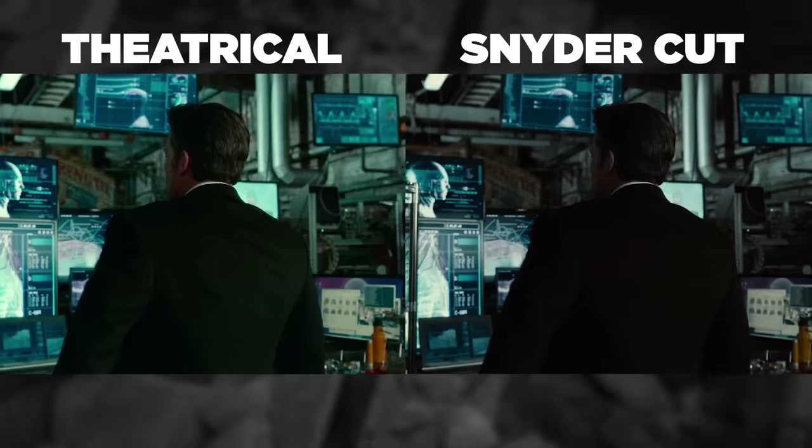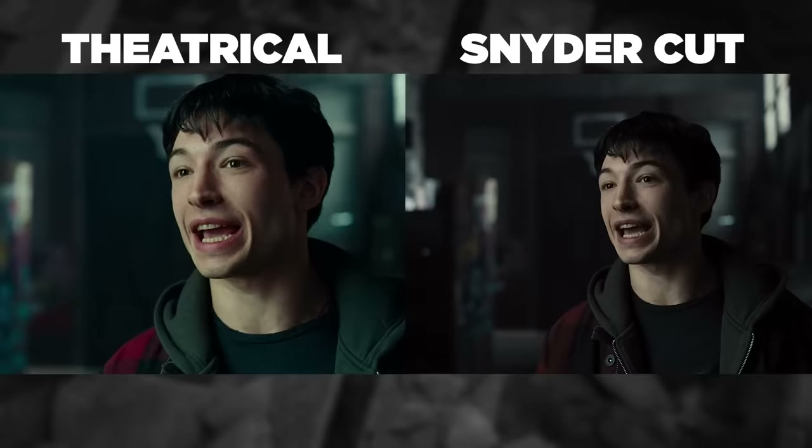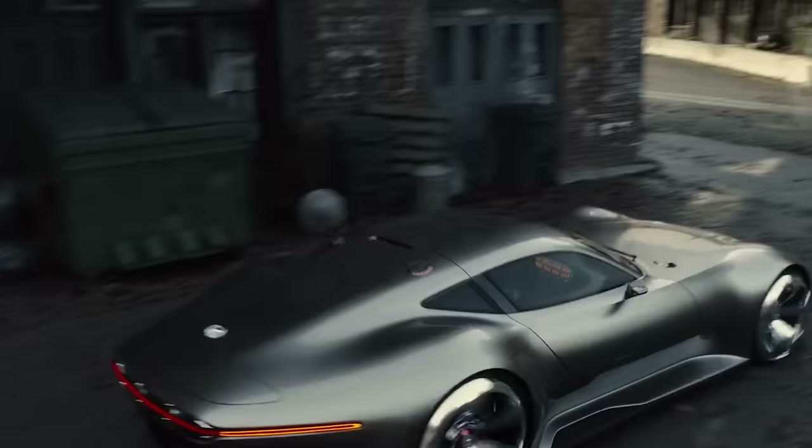Bruce's recruitment of Barry Allen goes roughly the same, except Snyder left out Barry's brunch rant. Bruce still throws a batarang directly at the face of someone he's not totally certain is fast enough to dodge it. Then Snyder extends this, showing Bruce and Barry driving past a billboard that reads 'You Are Not Alone' — a wonderful reminder from the American Foundation for Suicide Prevention, AFSP.org — really reminding us of the guiding force for Zack Snyder.